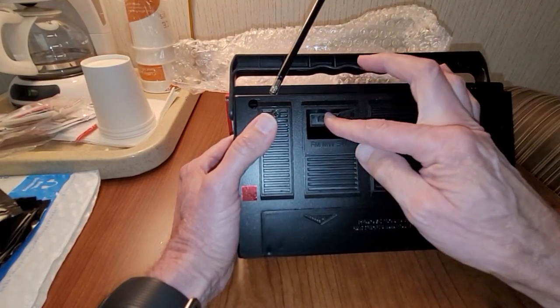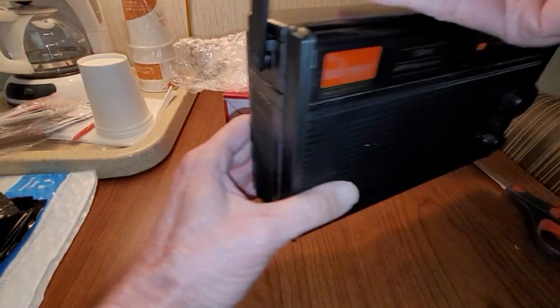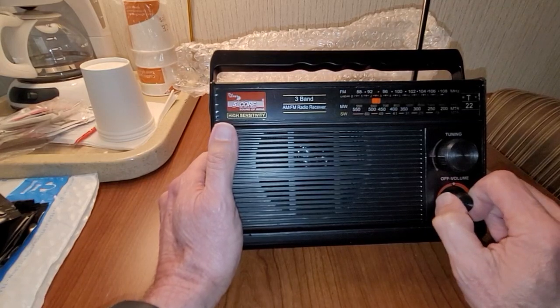What are we on? Let's put it on FM — looks like it's on FM, okay. We'll try out FM. It's not a bad little radio; it looks pretty cool. It's made in India. Let's fire it up.